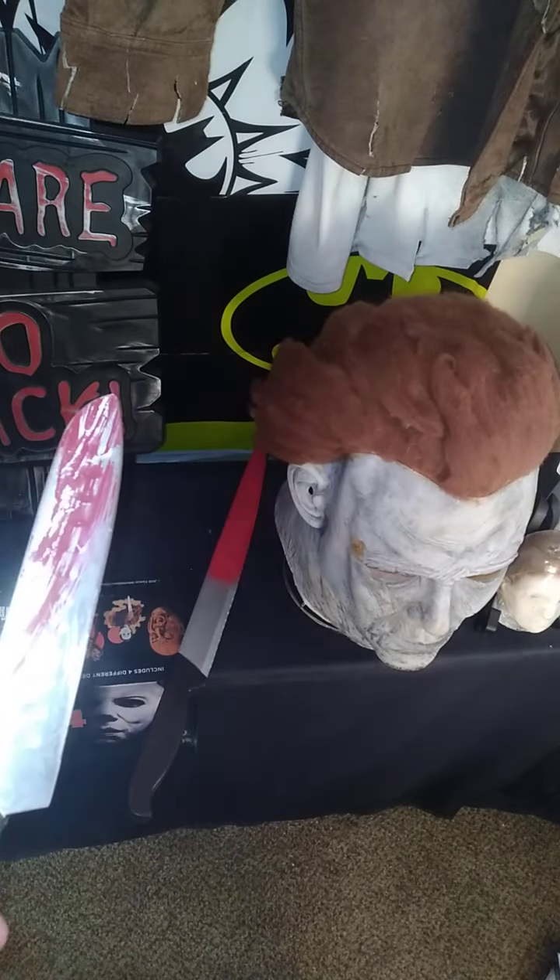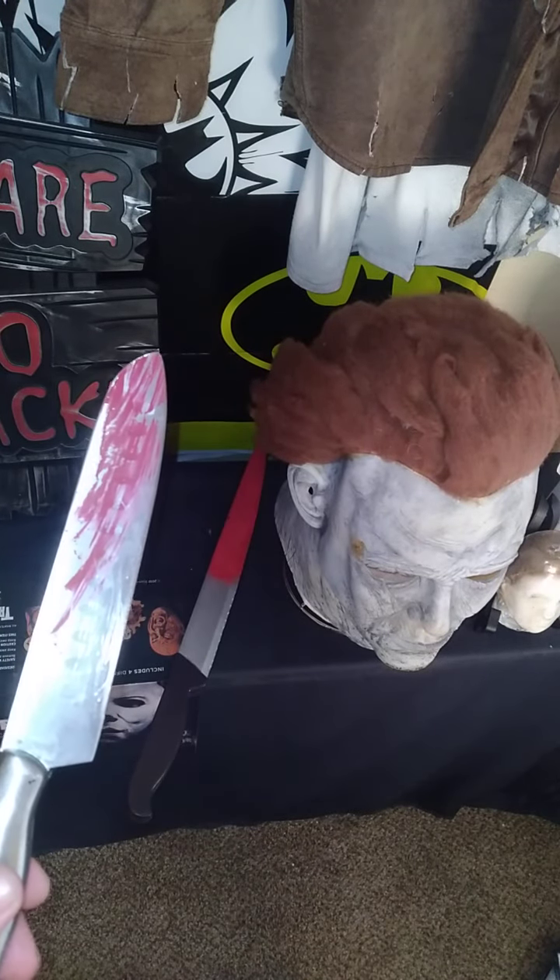Good knife. But anyway, you guys have a happy Halloween and don't forget to subscribe. Bye-bye.